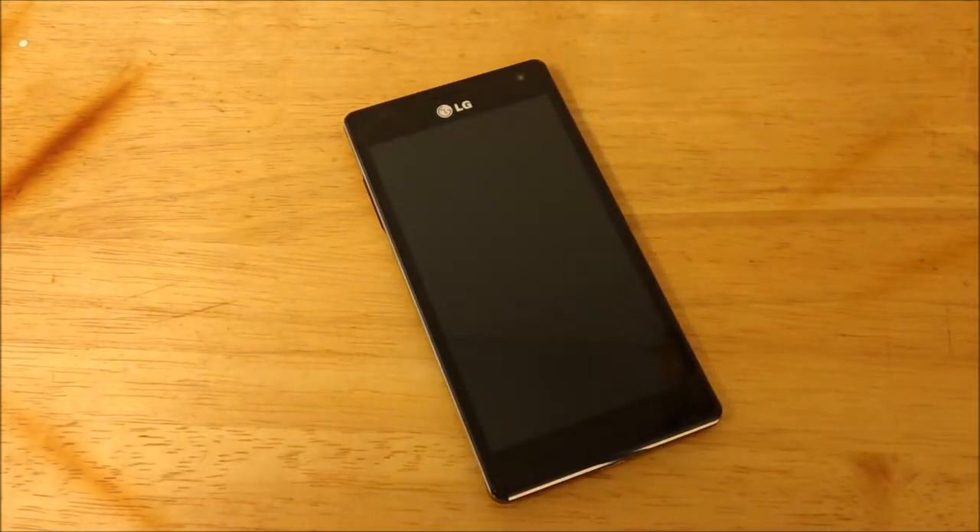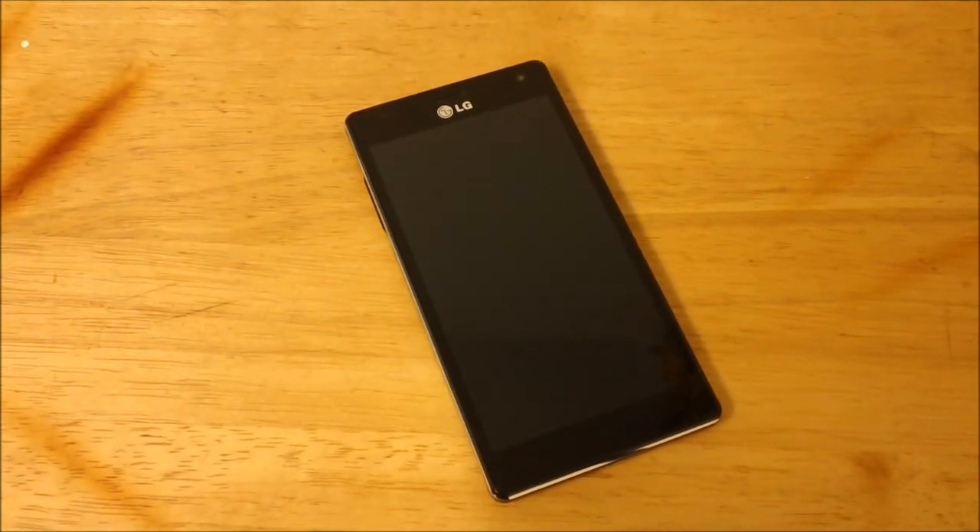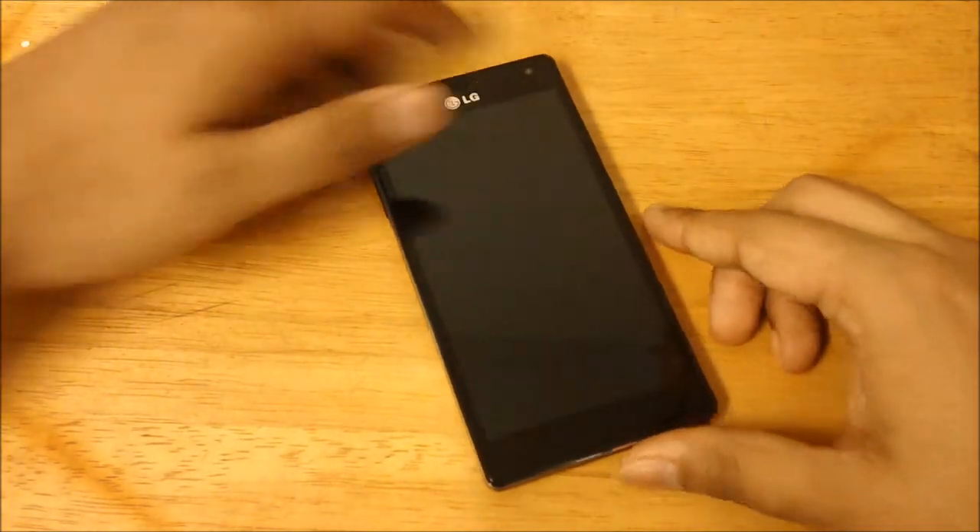What's up guys, how's it going? I'm just going to be doing a really short video — this video was requested. I'll be talking about the software on the LG Optimus 4X HD, so let's go ahead and show it to you.